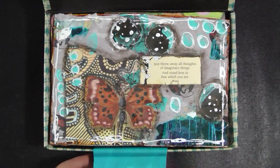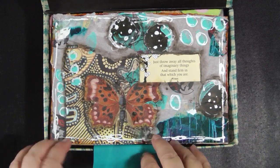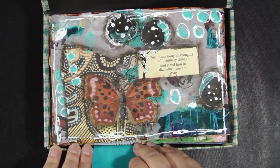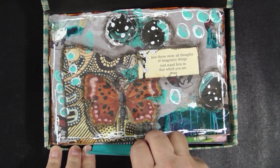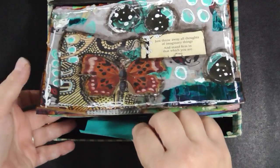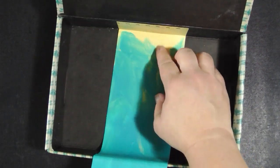I created this tab of painted paper so I could pull the pages out because they do fit in here kind of tightly. Of course, you could do this with a piece of fabric or ribbon or something — I chose to just do painted paper. I just lift up on it, give it a little gentle tug, and all the pages come right out. It's just glued in right here, so it works just great.